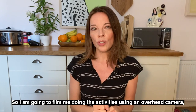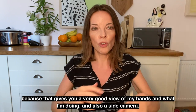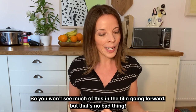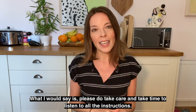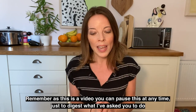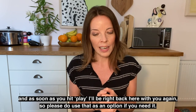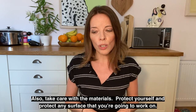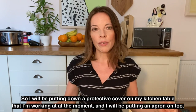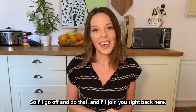I'm going to film the activities using an overhead camera, which gives you a very good view of my hands and what I'm doing, and also a side camera. Please do take care and take time to listen to all the instructions. Remember, as this is a video you can pause at any time to digest what I've asked you to do, and as soon as you hit play I'll be right back here. Also take care with the materials — protect yourself and any surface you're going to work on. I'll be putting down a protective cover on my kitchen table and an apron.